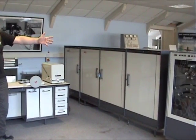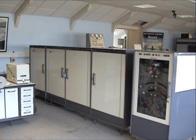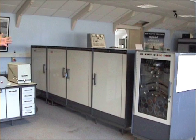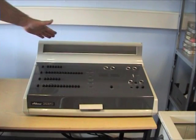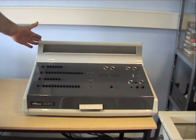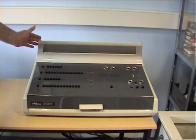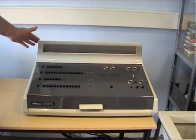We also have a magnetic film handler. Unfortunately we don't have the interface logic to go between the processor and the film. This is the operator's console. As you can see it's quite a stylish design because we've now entered the era when computers were not necessarily operated by engineers, so a bit of thought has been put into the look of it.